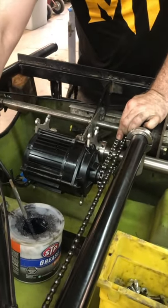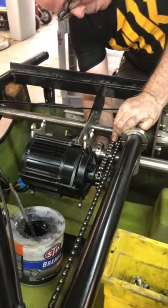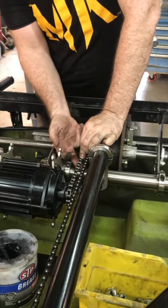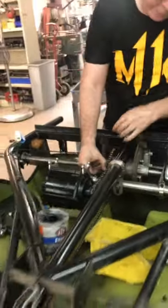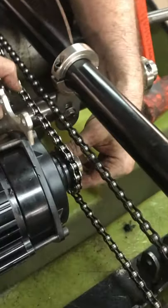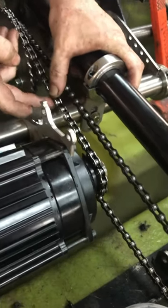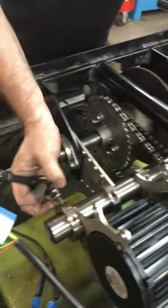I'm going to set the motor position where I want it to stay. I'm looking at the bottom and the top — trying to split the difference, make sure I have equal clearance on each side. It doesn't really matter as long as you have clearance. I'm also checking the position of the nose to make sure it's not tangling with the pedal chain — just eyeballing it to make sure it looks good. Then I'll tighten down these clamps; we might have to adjust them again.